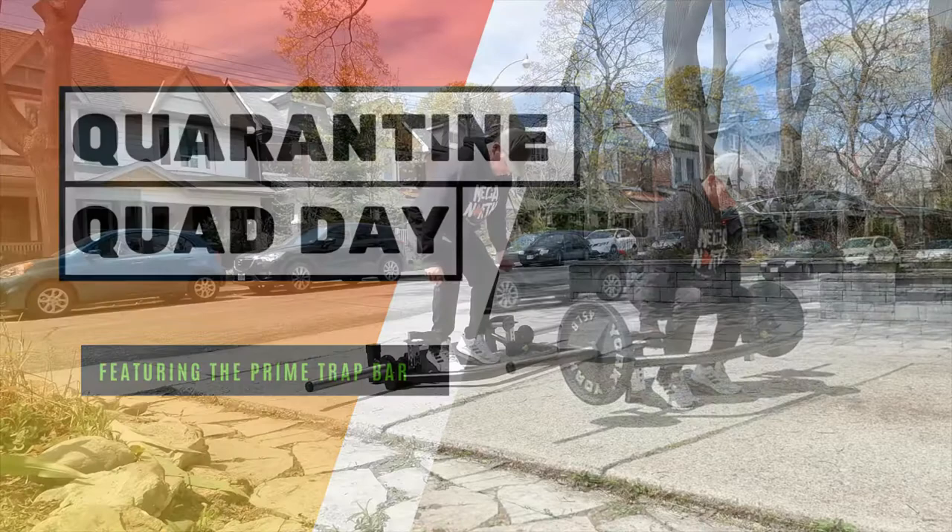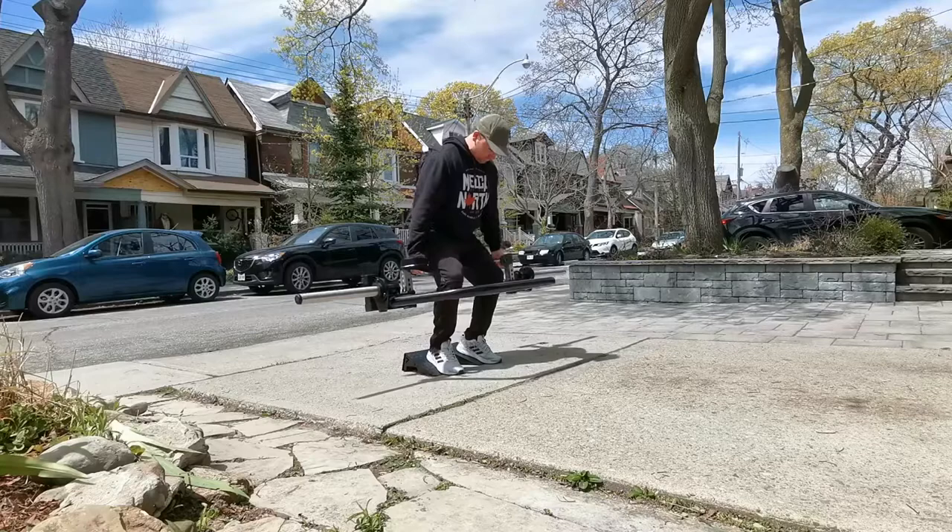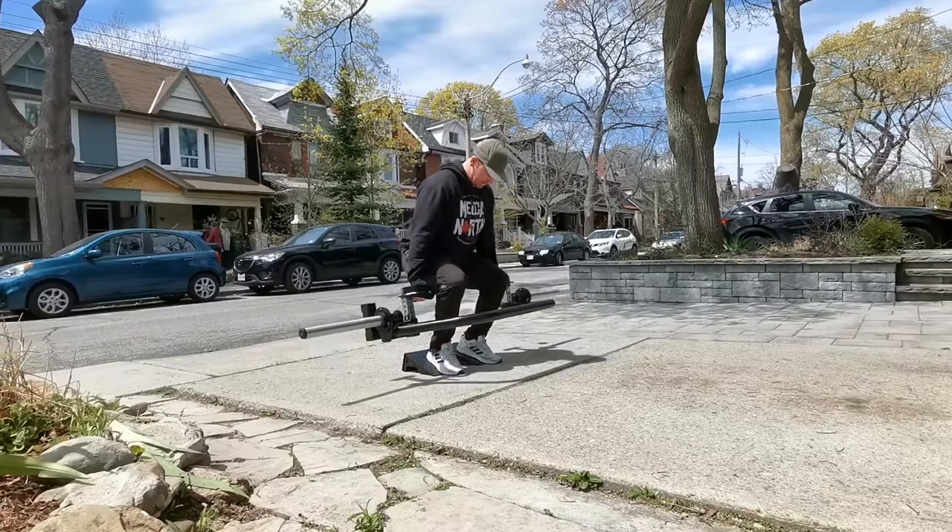Hey guys, Justin here with today's quarantine quad day workout featuring the Prime trap bar. Obviously warm up first — three to four sets of warm-up sets just getting the ankles, knees, hips, and muscle tissue primed up and ready for the workout ahead.